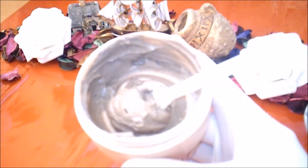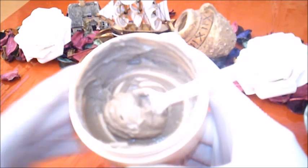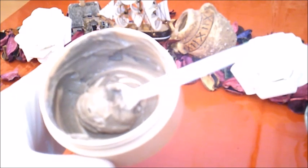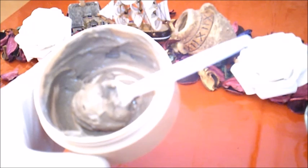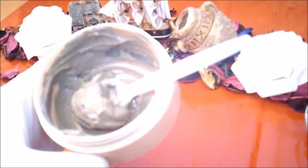بالأخير لا تنسوا الاشتراك بالقناة ومشاركة هذا الفيديو حتى تعم الفائدة. أترككم في رعاية الله وحفظه والسلام عليكم ورحمة الله وبركاته.